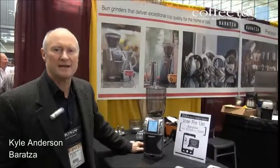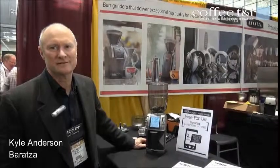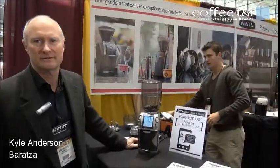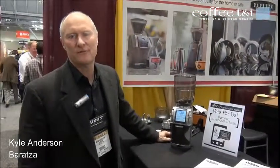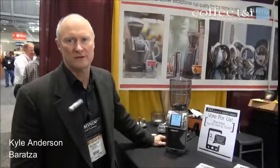Hello, I'm Kyle Anderson with Baratza, here at SCAA in Boston for 2013. We've got a new product: the Forte grinder. It's a grinder designed specifically for the commercial market, particularly those people doing the pour-over bars.